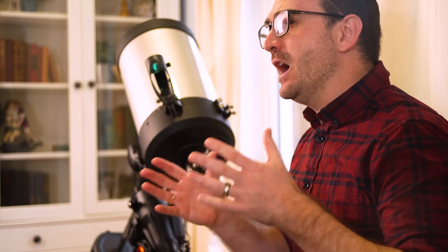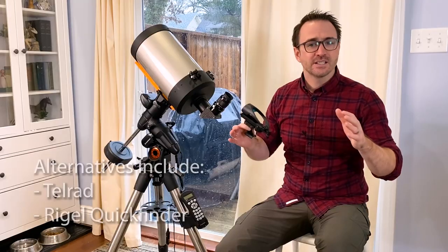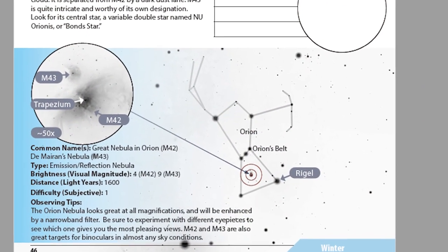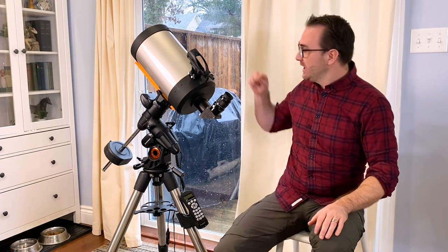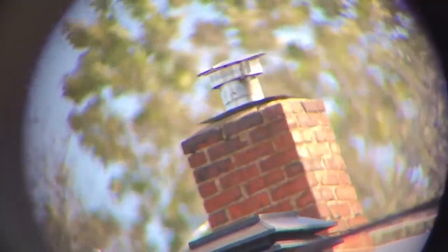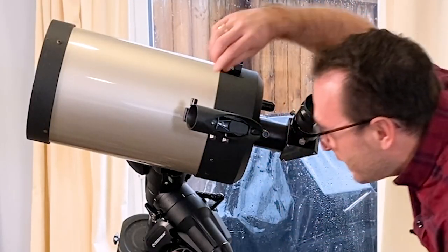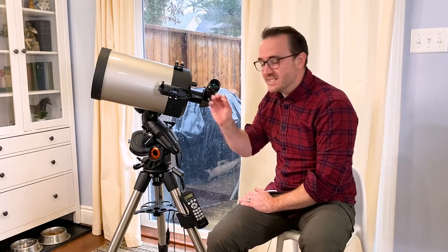In terms of optional accessories, I love using these bullseye finders. These make finding targets in space extremely easy, especially if you're using star maps like those in 110 Things to See with a Telescope — basically, you use the bullseye to make the sky look just like the picture on the map in the book. The first thing you always do when working with a telescope is to align the finder to the telescope, and this is best done during the day. You point the telescope at a distant object like a chimney, then go back and forth between the finder and the eyepiece, adjusting the finder to move it left and right or up and down until the chimney in the eyepiece and the finder are located in precisely the same spot.